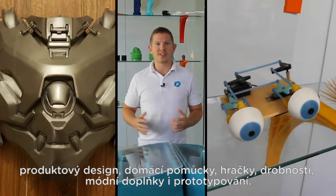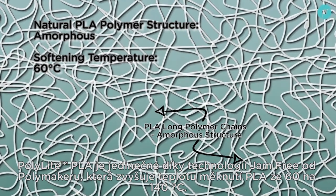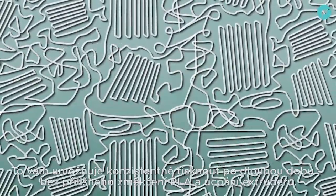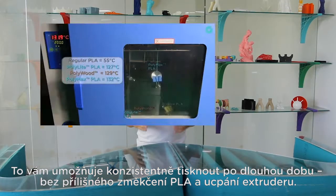Cosplay and prototyping. What makes PolyLite PLA unique is Polymaker's jam-free technology. This raises the softening temperature of PLA from 60 degrees to 140, allowing you to print consistently over long periods of time without the PLA softening too early and jamming the extruder.